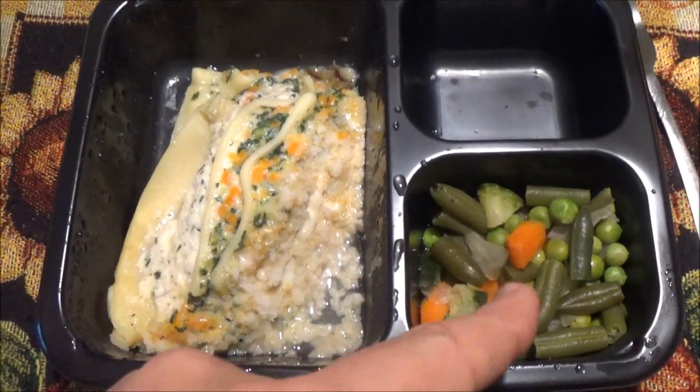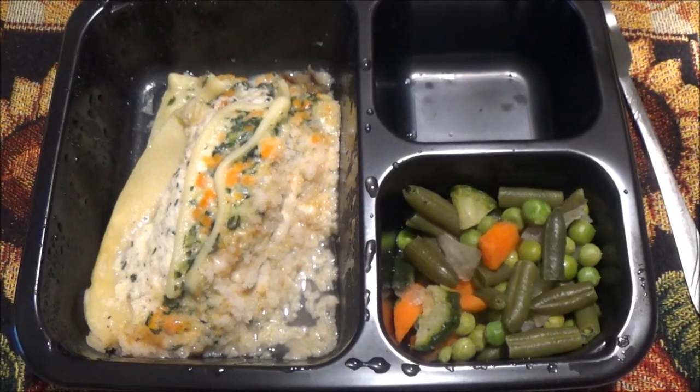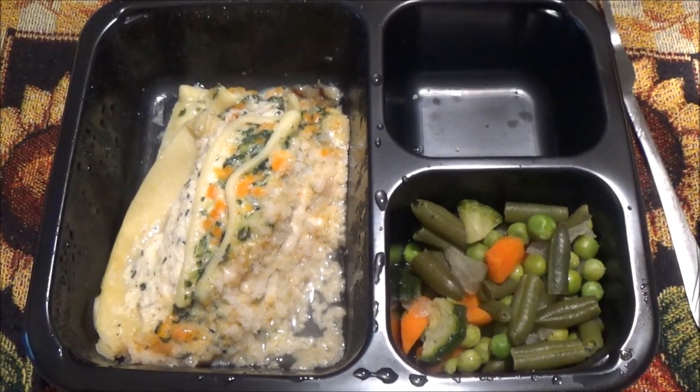Vegetable lasagna. Scandinavian vegetables. Now I guess it's time to try this. We'll try the vegetables. We've had the Scandinavian vegetables and they're not bad. These ones though feel a little on the soft side.